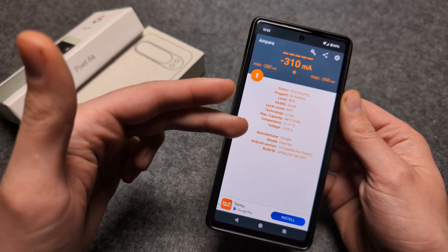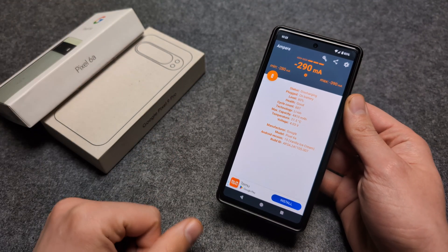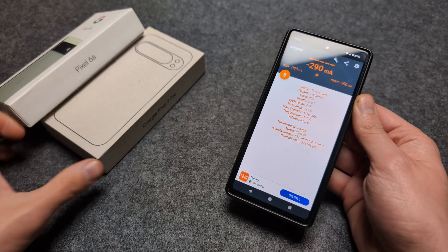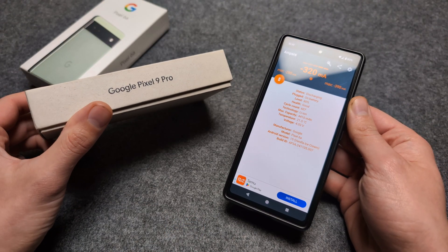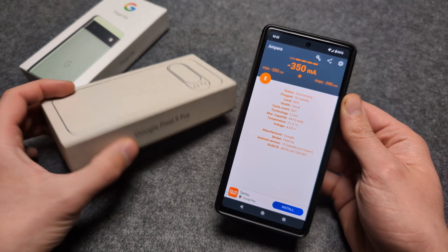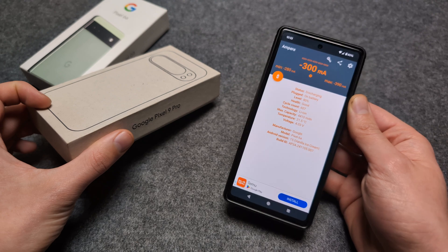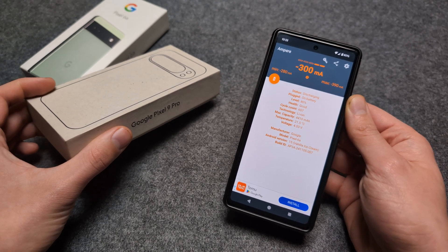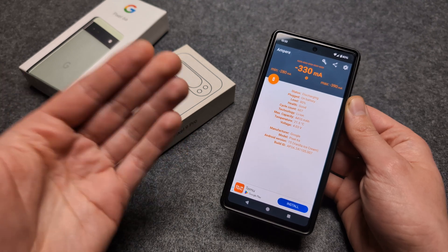If you see anything up to 100 cycles, that means the phone is fairly fresh and hasn't been used much. We have to remember we charge these phones pretty much every day, so 100 cycles in the worst case is around 200 days. Up to 100 cycles on the used market is good.